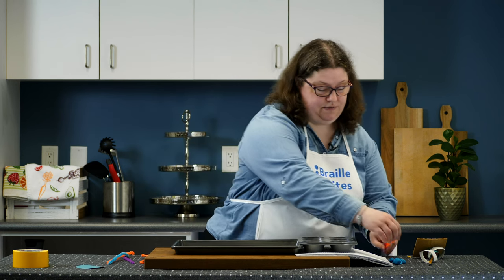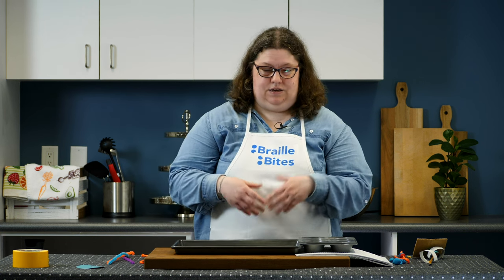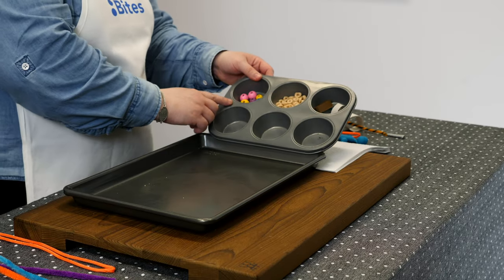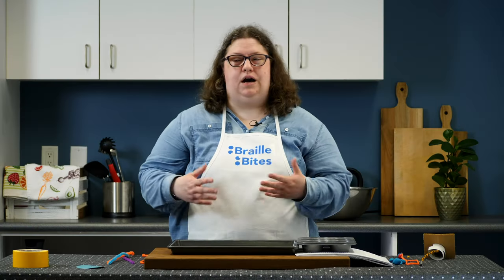You can get creative with these recipes and find other objects from around the house to thread. Your child can create a necklace or a decoration for hanging. You can also create a simple pattern by threading a paper loop, a Cheerio, a bead, and then repeating. For a copy of this recipe, see the description below.